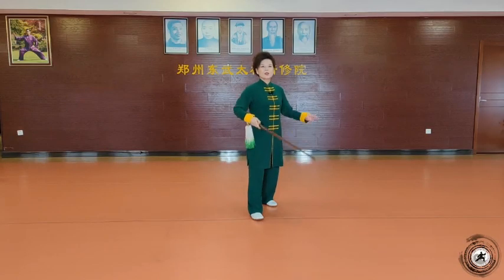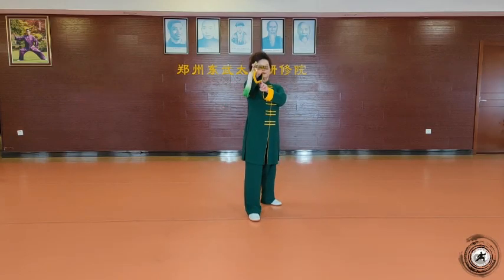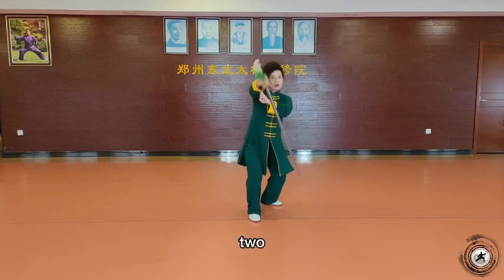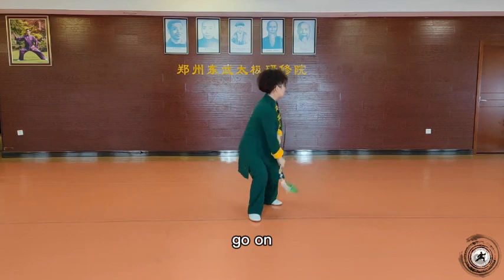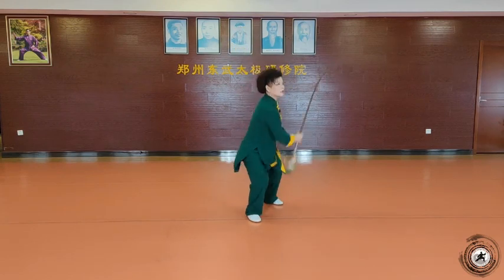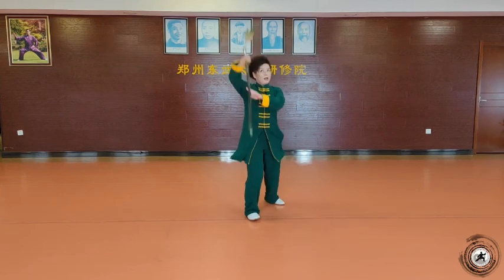我先把这个上下的了见练习一下，准备，走，一、二、三、四、五、六、七、八，二、二、三、四、五、六、七、八。